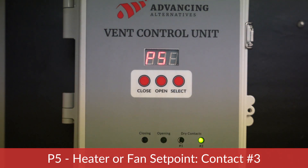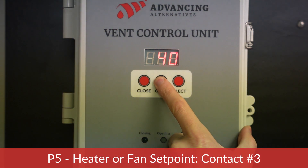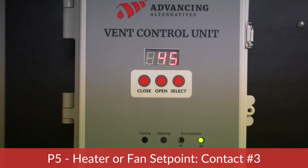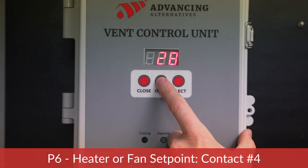The next parameter is P5 — heater or fan setpoint, contact number three. The default configuration is for P5 to control a heater. The heater will begin its warming cycle when the temperature reaches this setpoint. In this example, we are setting this parameter to 45 degrees Fahrenheit, meaning the heater will come on when the temperature drops to 45 degrees Fahrenheit.